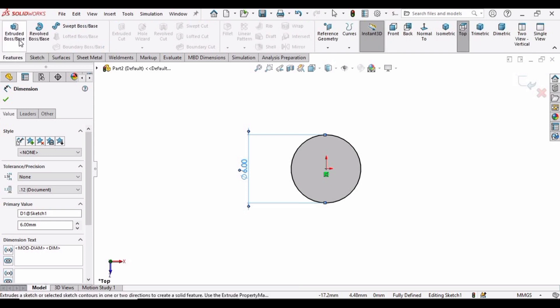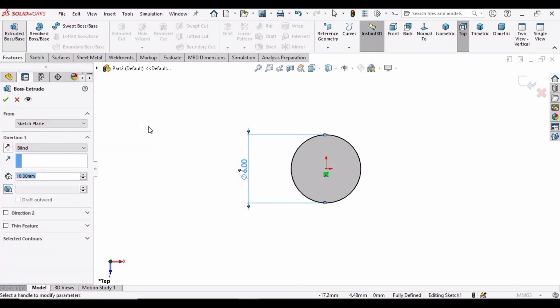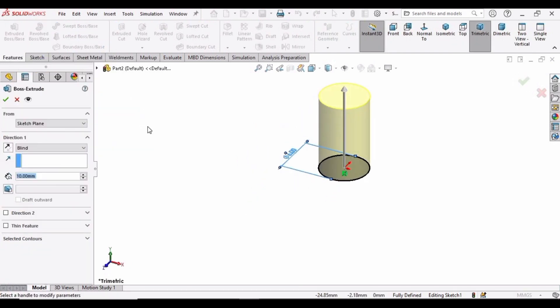After that, go to Features, select Extruded Boss Base, and extrude this up to 17 mm. Write 17 here and then click OK.